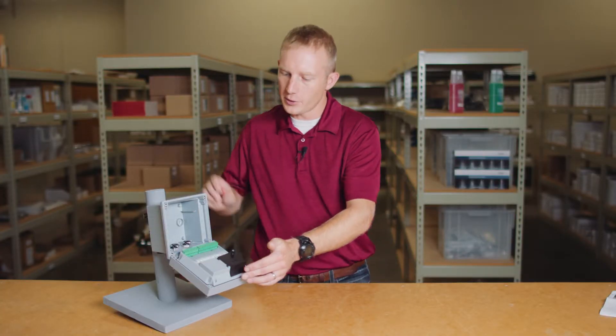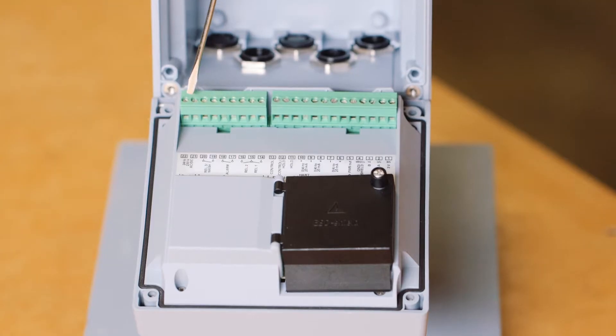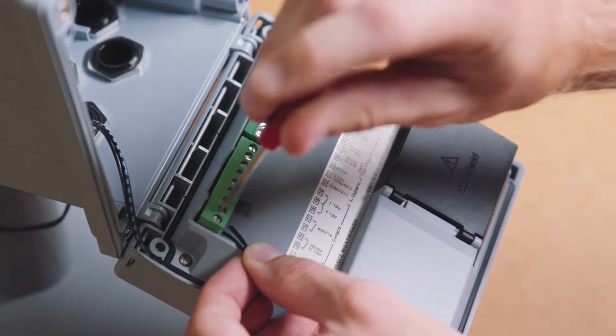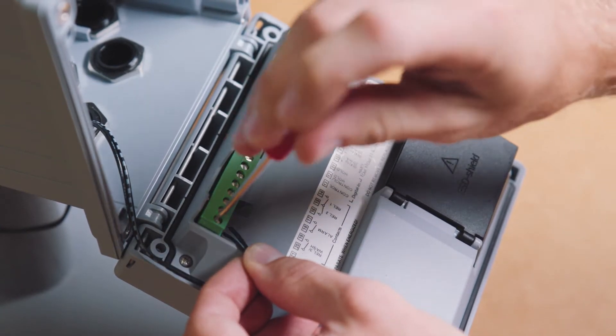Reviewing the terminal block, you'll see that your power supply connects here on the main rail. The Stratus Evo utilizes a universal power supply and can be powered anywhere from 24V DC up to 230V AC. A convenient feature of the transmitter is that it's polarity insensitive, so either terminal can be used for connection of the positive and negative wires.